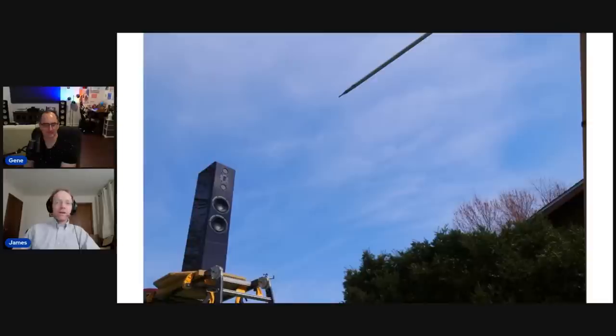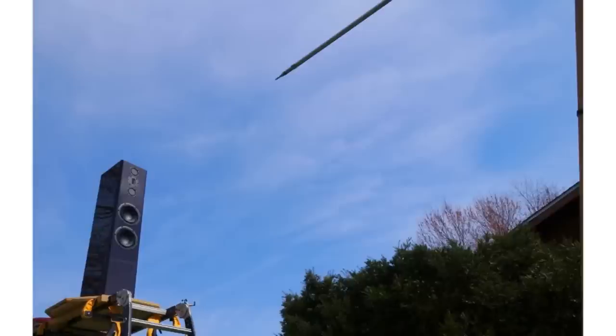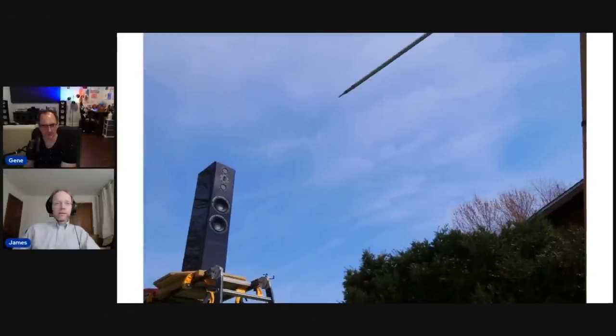Here's how the speaker was measured outdoors, hoisted up about seven to eight feet in the air with the microphone visible on the right side of the picture. Credit to James Larson — lifting these things onto the platform takes a lot of strength and coordination. It's not just a weight issue — it's a beautiful speaker with a beautiful glass finish, and getting it up there without scuffing or scratching it is the real challenge. That's where the workout comes from.